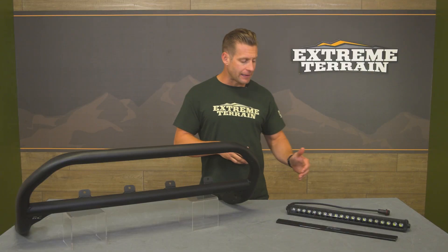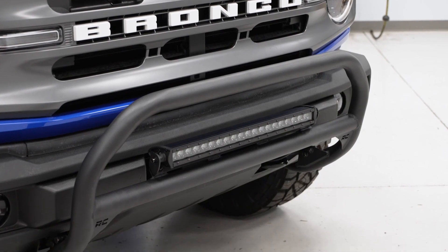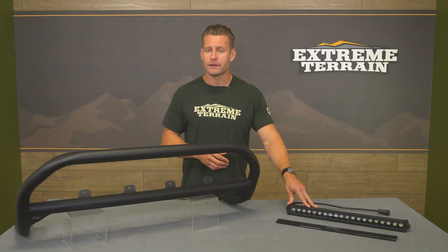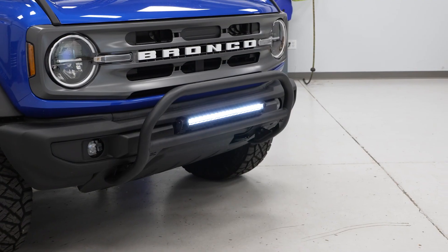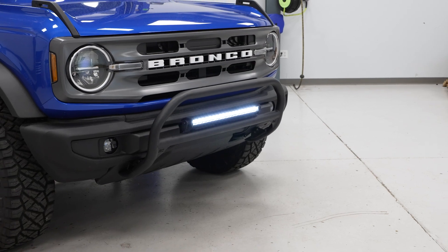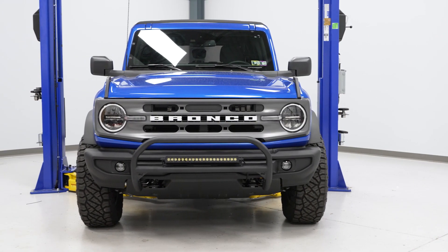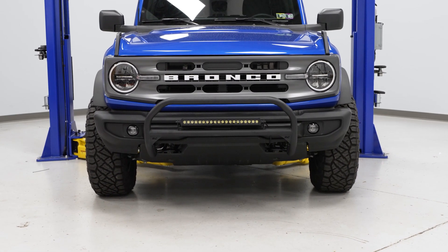This light bar will crank out an impressive 7,200 lumens at 100 watts thanks to 20 individual 5-watt high-intensity Cree LEDs shining at a 30-degree spot pattern. Those LEDs are loaded into a powder-coated black die-cast aluminum housing, sealed to achieve an IP67 waterproof rating. The housing is also equipped with noise reducers to help reduce wind noise from exterior-mounted light bars. They also include a tinted light bar cover, which is handy since many state inspections now mandate that auxiliary lighting be covered to pass.